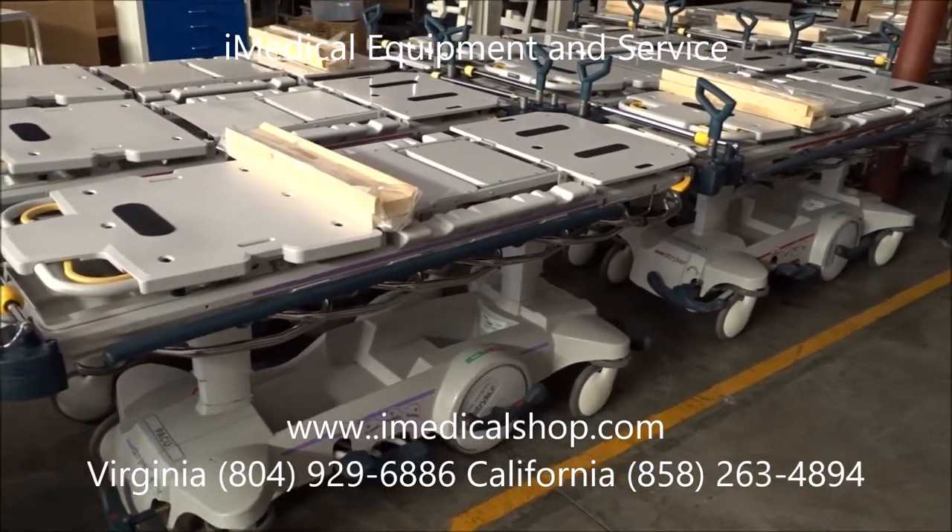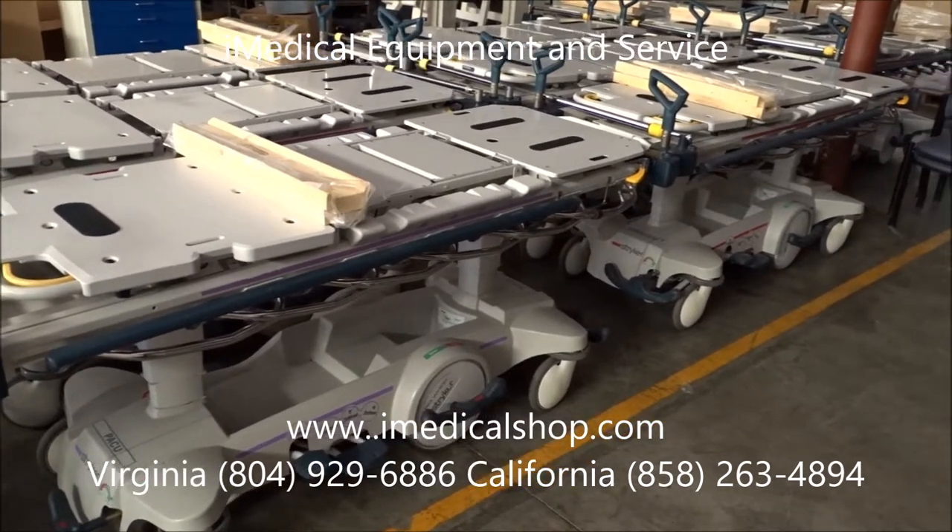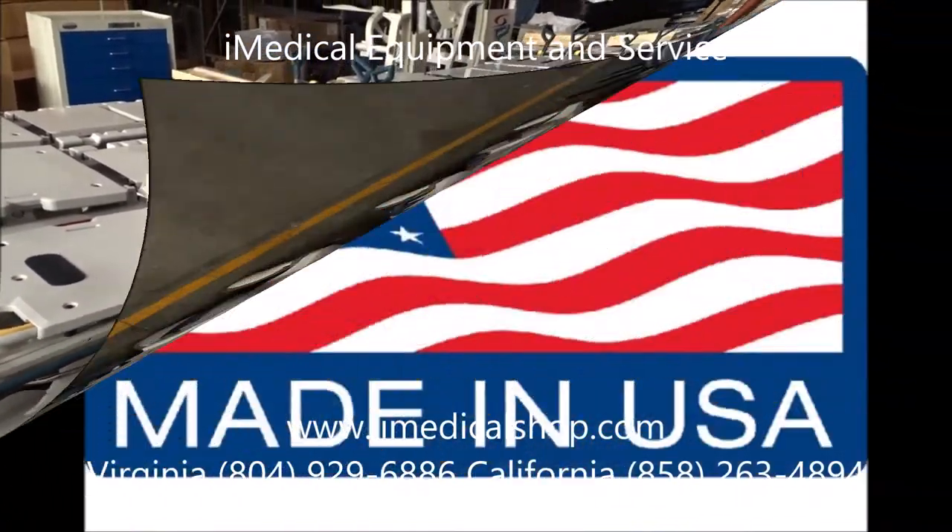iMedical Equipment and Service — we are your one-stop shop for all your medical equipment needs.